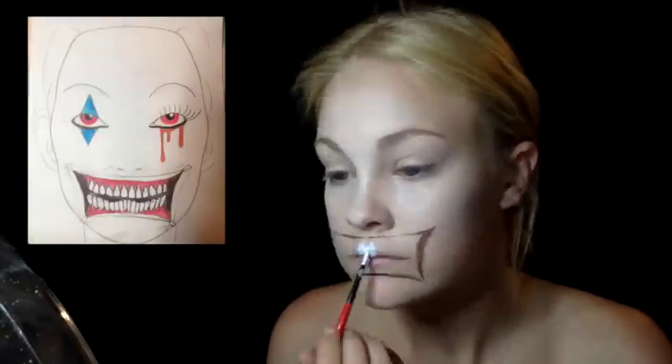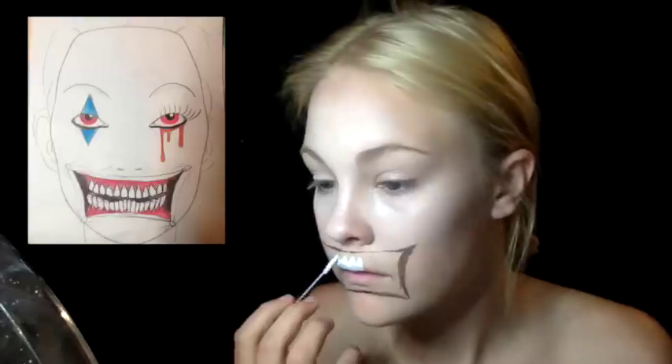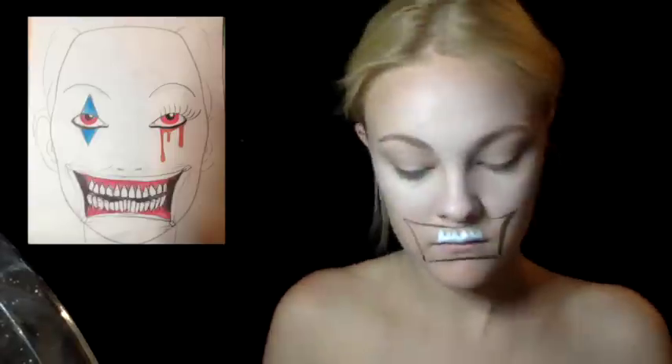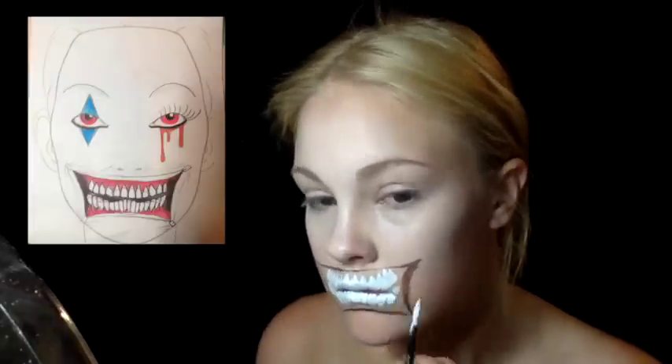Then I went in with white paint to do the teeth, and I made sure I paid special attention because I really wanted these teeth to be super realistic. Doing teeth with face paint can a lot of times turn out to look very cartoony, and it's hard to get the proper anatomy or bone structure for the teeth because they are hard things to replicate.